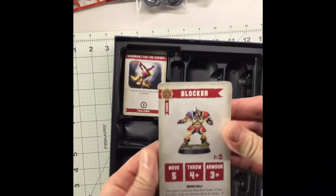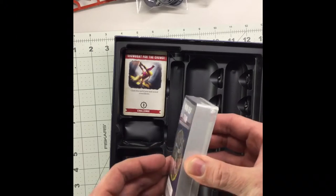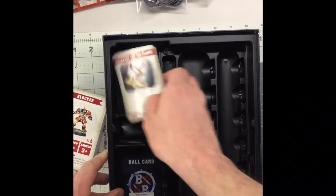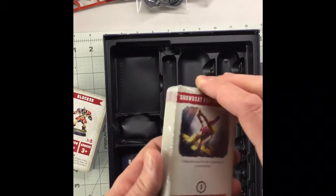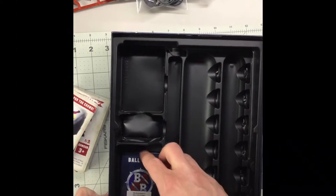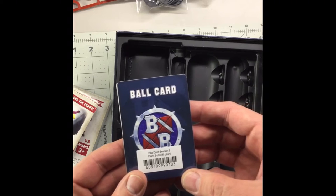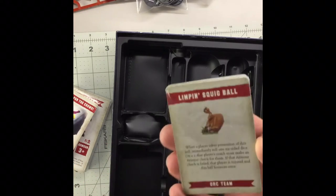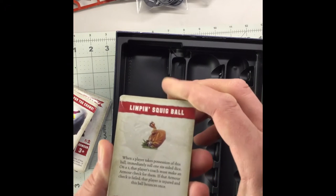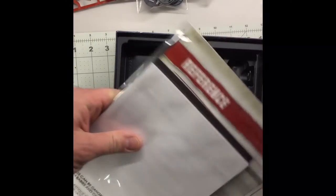Cards — looks like we have the player cards with their stats on them, it's a pretty thick bag. And it looks like these are the challenge cards for the game, a nice stack of them. And then we have the Blitz Bowl Season 2 deck three of three, which looks like it may be team powers and abilities.